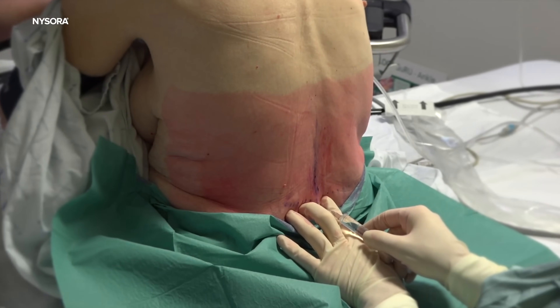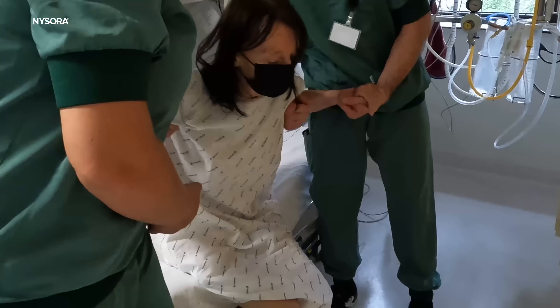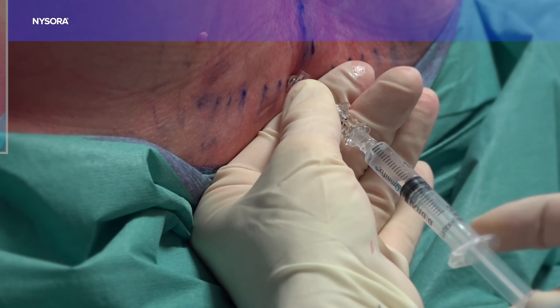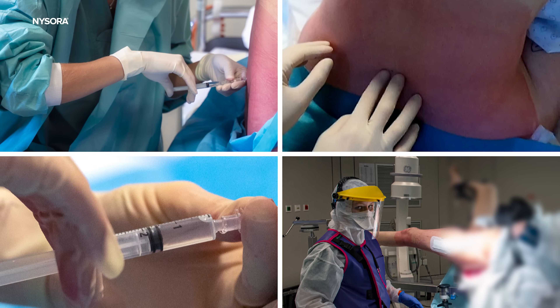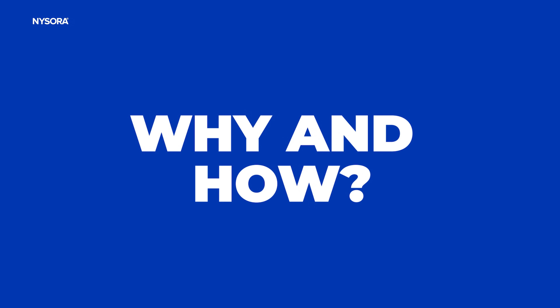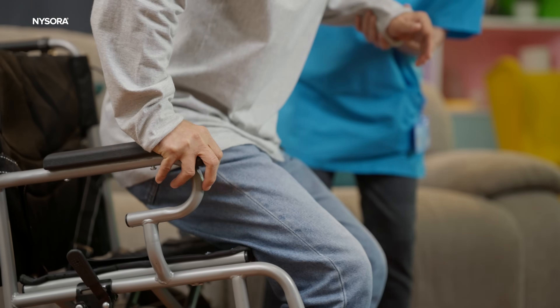Anesthesia choices can sometimes feel like you're at a crossroads, especially when it comes to joint replacement surgeries or short ambulatory procedures in more challenging patients. Today we have some insights that might sway you toward a game-changing option: spinal anesthesia. Ever considered spinal anesthesia as your go-to technique for ambulatory procedures? By the end of this video you might just have a new favorite. Let's talk about the why and how of spinal anesthesia for joint replacement surgery and short ambulatory operations.